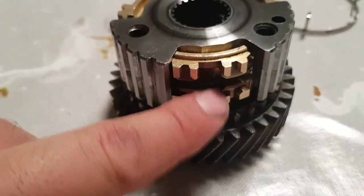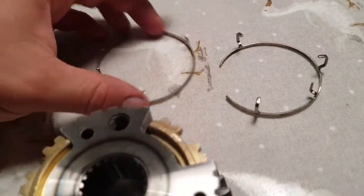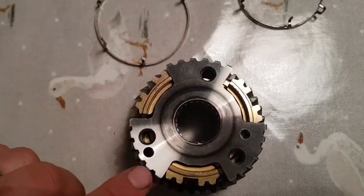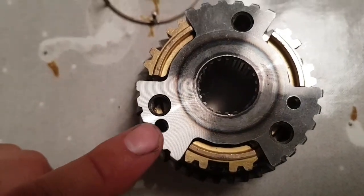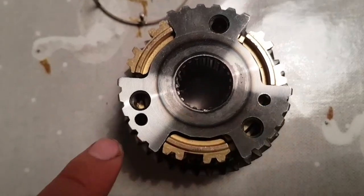We need to get the rings on — these guide ring things. Looking from above, you see there's two holes, one and two. One hole being closer to the edge than the other, please note.